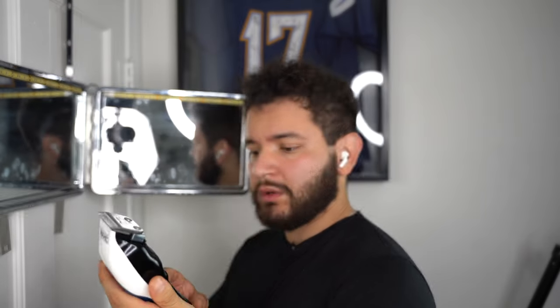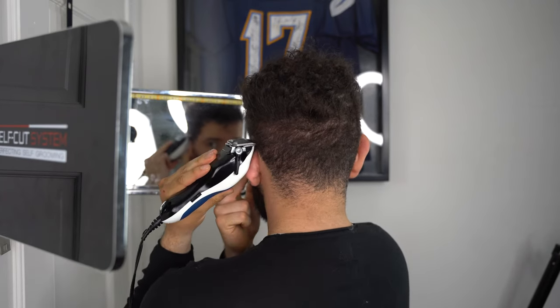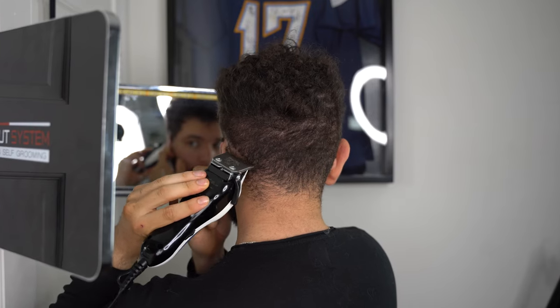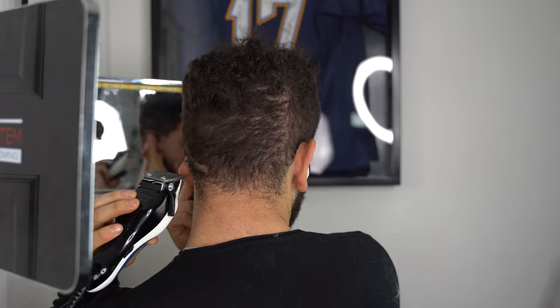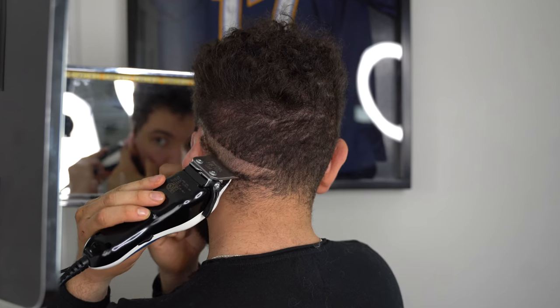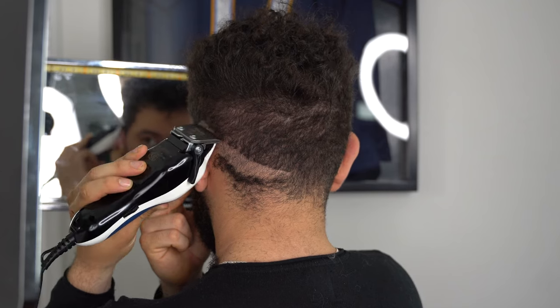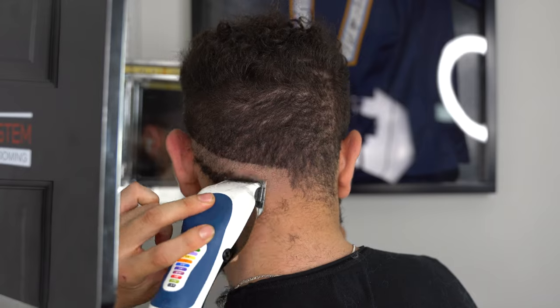Close your lever. Pull your ear back with your right hand and get in a good position where you can get a good visual.